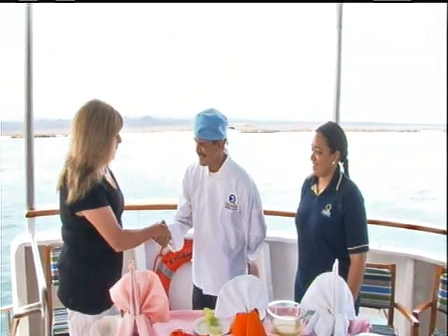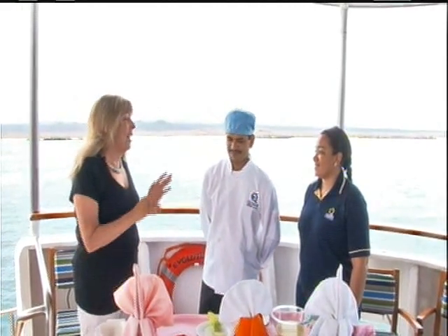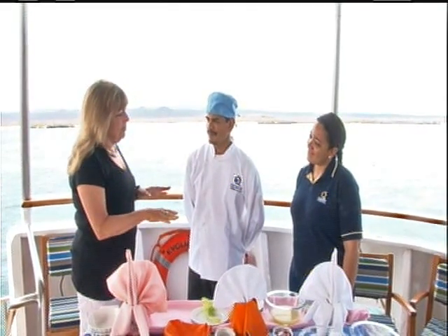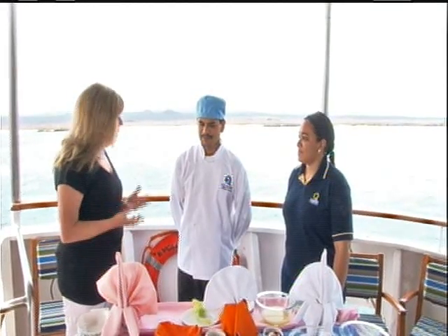I have been amazed at the incredible wildlife here in the Galapagos Islands, but also the amazing cuisine on board the Evolution, especially the ceviche. I just can't seem to get enough of it — it's so refreshing and flavorful. And the people responsible for my addiction happen to be with me. Chef Wellington, pleasure. You guys are responsible for it. I want to apologize because the other day I had three helpings of the ceviche. This is also something I've never made at home, so I want to learn how to do it.